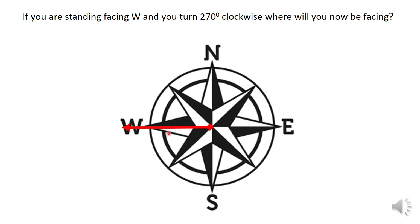If you're standing facing west and you turn 270 degrees clockwise, where will you now be facing? Imagine yourself facing that way, going clockwise 270 degrees, which is a three-quarter turn. Where are you going to be facing? Hopefully it's south.